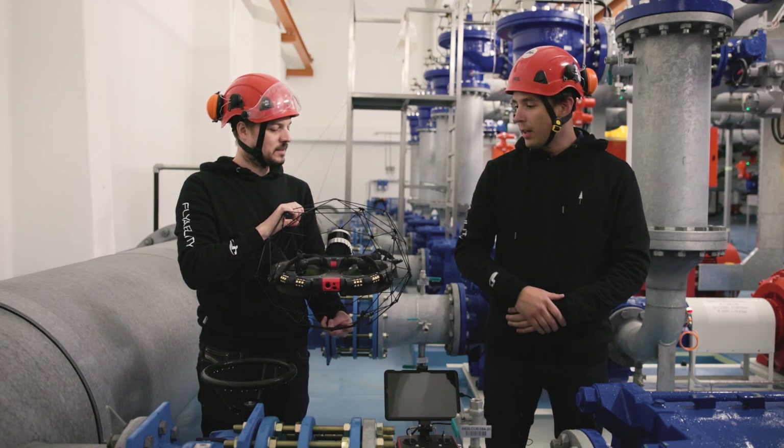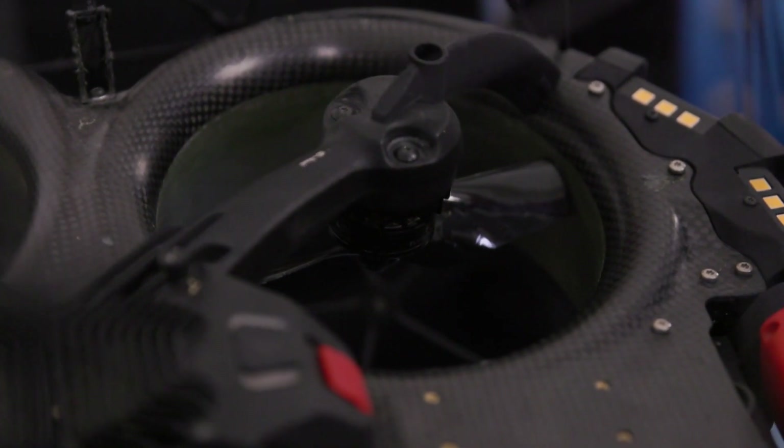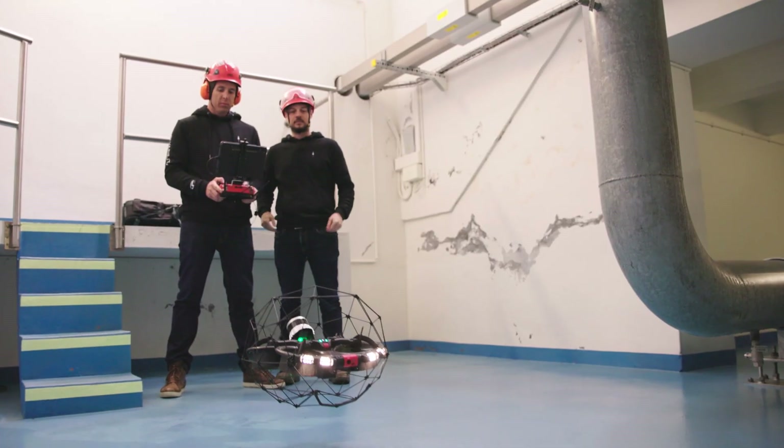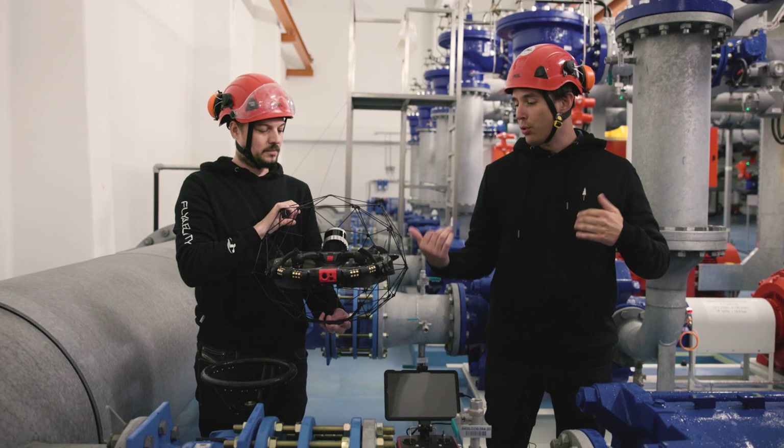The biggest change is that the motors are now inside ducts, which reduces the sound of the drone by about 20 decibels and also gives more power, so the Helios 3 will recover more easily than the Helios 2.